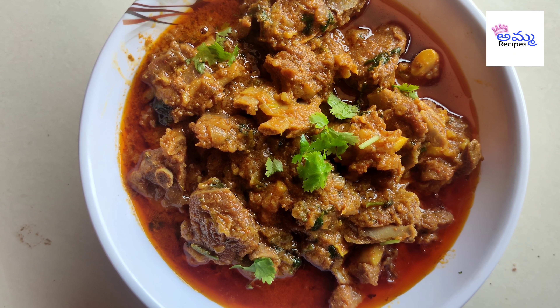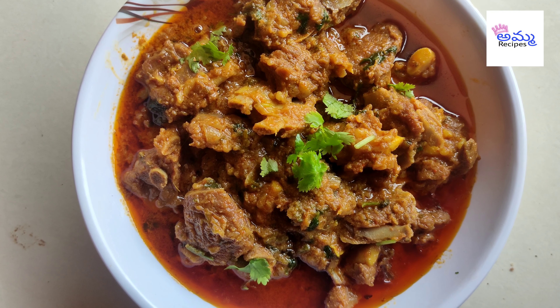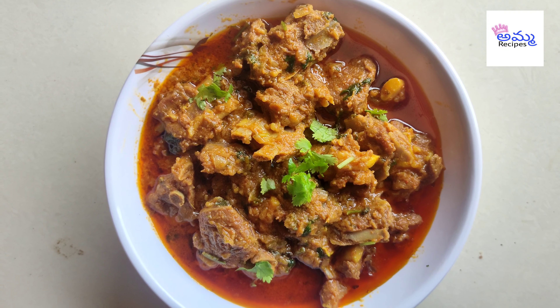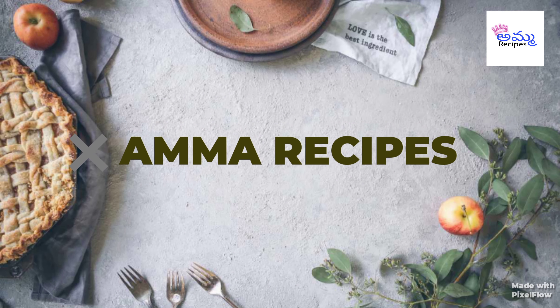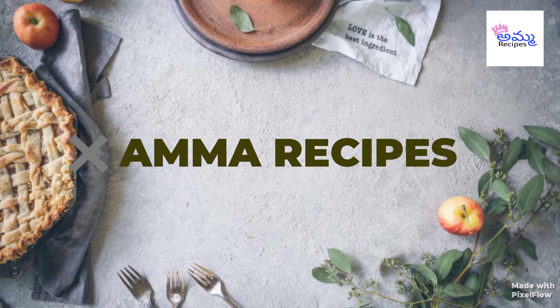Welcome back to Amma Recipes! In this video, we will be making some simple ingredients. Subscribe to our channel and press the bell icon.